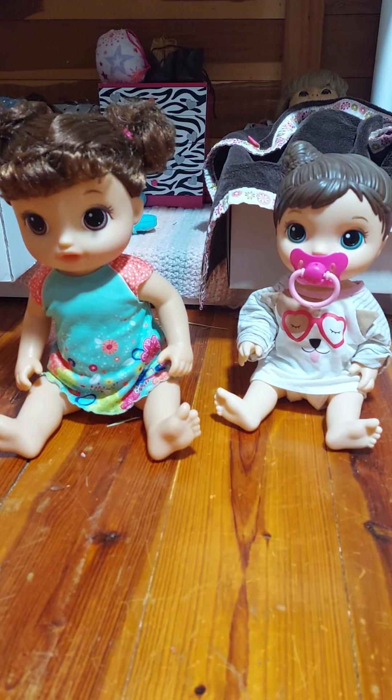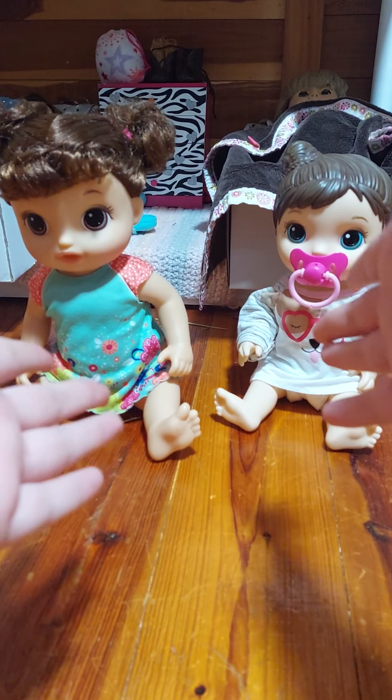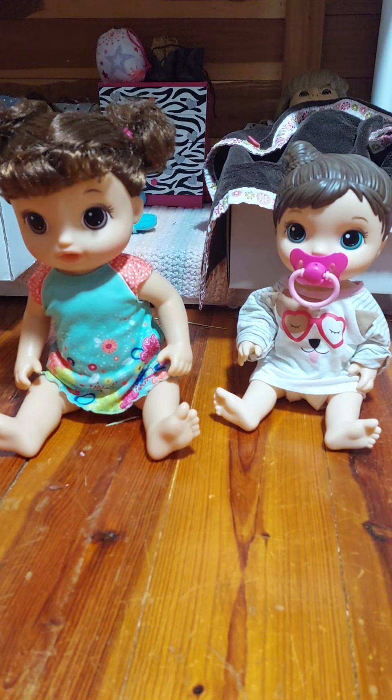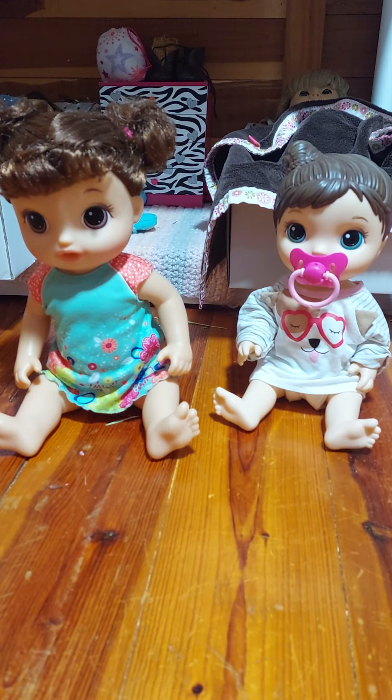Hey everyone, welcome back to my channel. Today I have my Baby Alive dolls with me because I just got a package off of eBay filled with a bunch of Baby Alive accessories and stuff, so I'm going to be opening that up today. Let's get started.